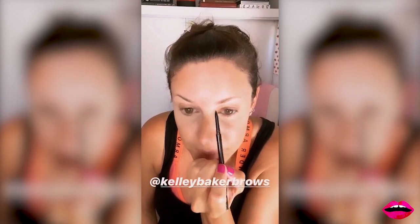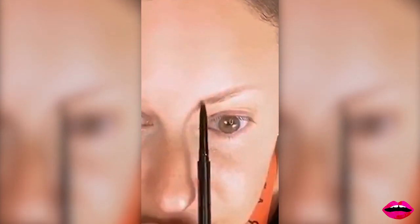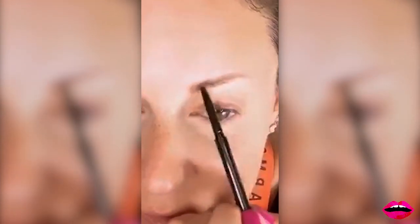I'm going to take her brow pencil, which I love. My color is brown — so not to be confused with brown. And I'm just lightly coloring upwards, like upward hairs growing up instead of side to side. And then just following that line on the brow and lightly filling in the brow.